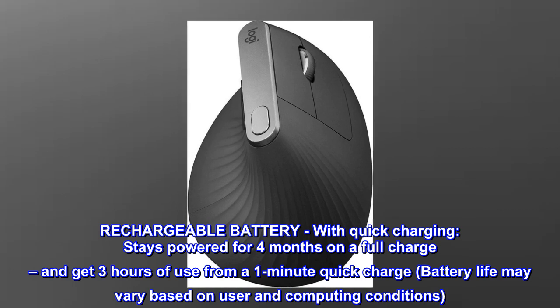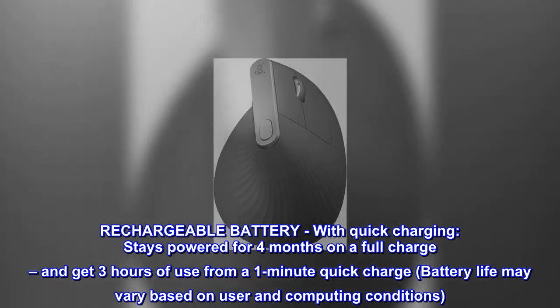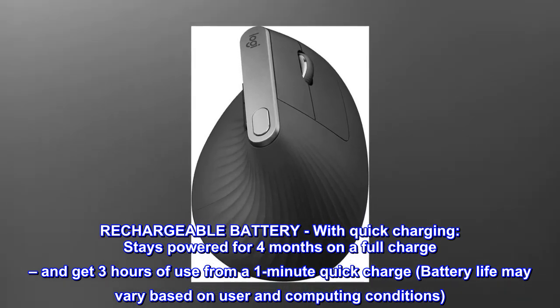Rechargeable battery with quick charging stays powered for four months on a full charge, and get three hours of use from a one-minute quick charge. Battery life may vary based on user and computing conditions.